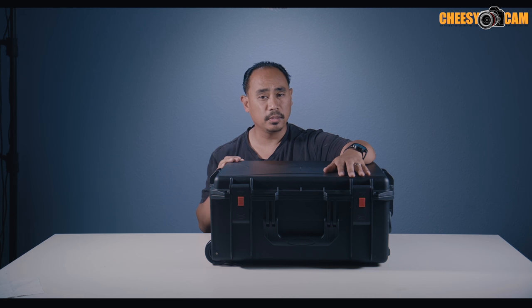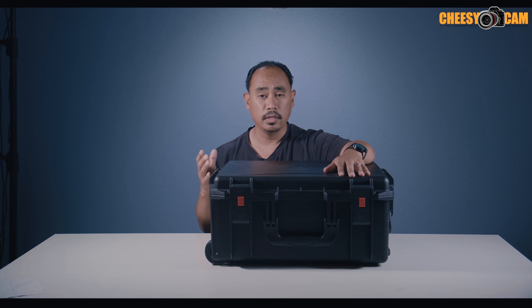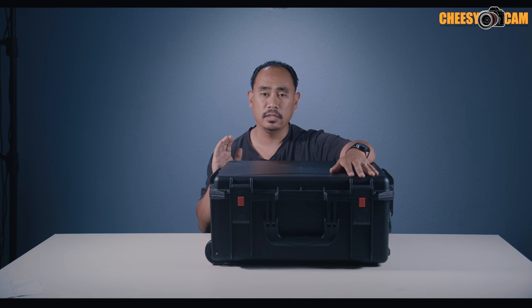I'm excited about this because I shoot with the Blackmagic Design Ursa Mini and I have yet to find a gimbal that is easy to just throw the camera on and go — be able to power everything up and just shoot. So I'm excited to try the Ursa Mini here.